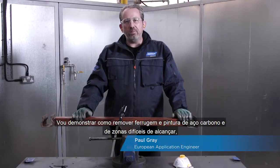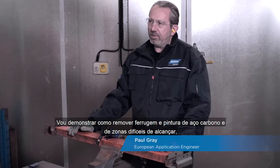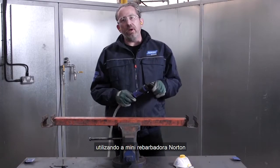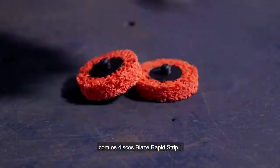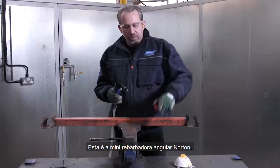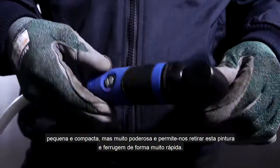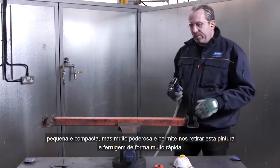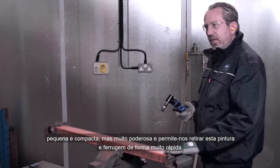Today I'm here to show you how to remove rust and paint from carbon steel and difficult to reach places using the Norton Mini Angle Grinder alongside the Blaze Rapid Strip Disc. This is the Norton Mini Angle Grinder — it's small and compact but very powerful, and it's going to enable us to take off paint and rust really quickly.